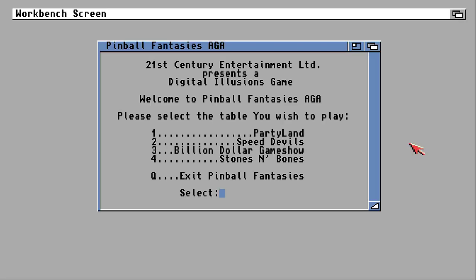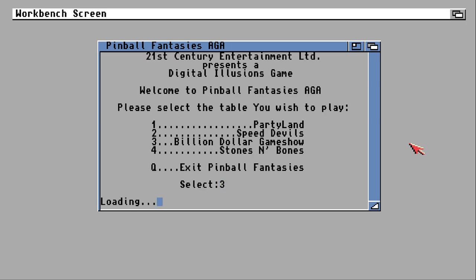So on to Billion Dollar Game Show. This table I'm not a huge fan of — I just find it boring. The layout is certainly unusual but it just doesn't really grab me and the subject matter is a bit rubbish as well. But I can hardly review Pinball Fantasies and not bother with one of the four tables, so here we go.